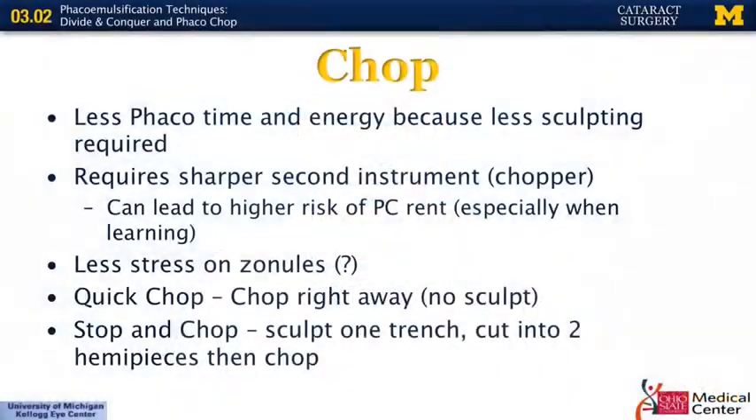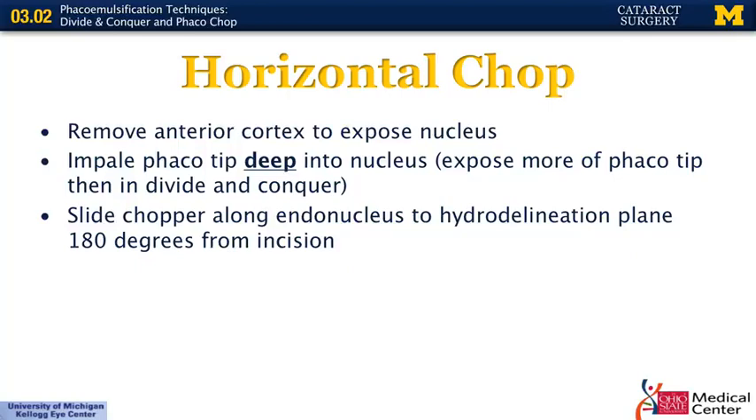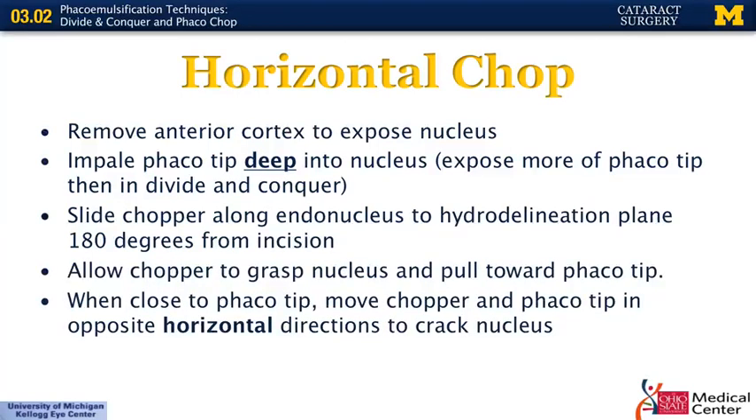The two most common chop techniques are horizontal chop and vertical chop, named for which direction you move the second instrument. When chopping, the initial step is to remove the anterior cortex with your phaco handpiece to expose the nucleus, then impale the phaco tip deep into the nucleus. For horizontal chop, you take your chopper and slide it along the endonucleus in the hydro-delineation plane, going 180 degrees away from your incision. You then have the chopper grab the nucleus and pull towards your phaco tip; once it cuts through and you're close to the phaco tip, you move the chopper and phaco tip in opposite horizontal directions to split the nucleus into two pieces.